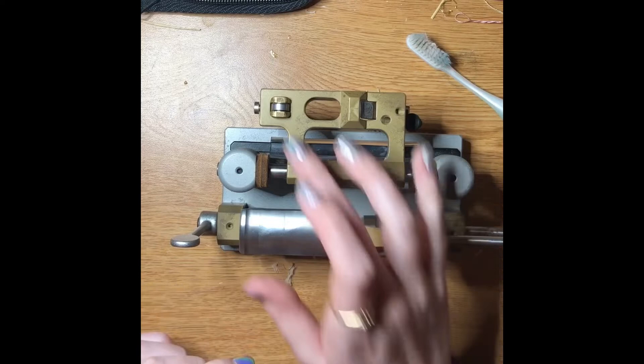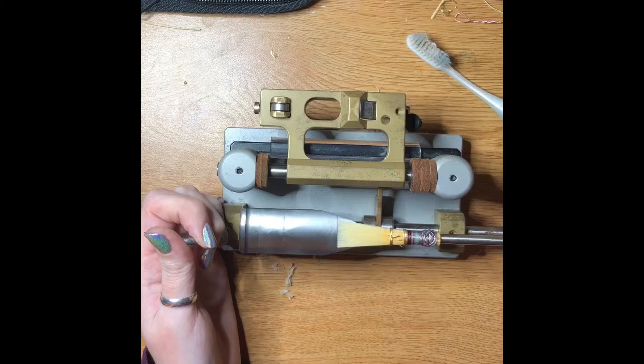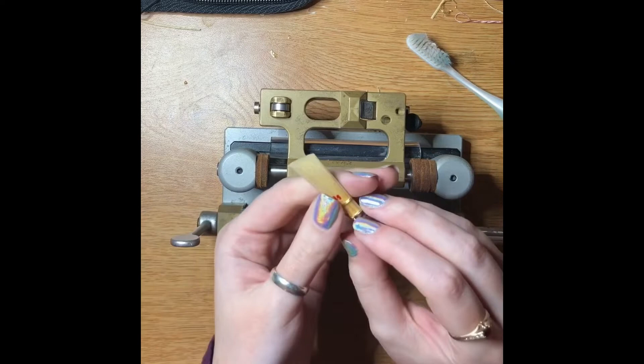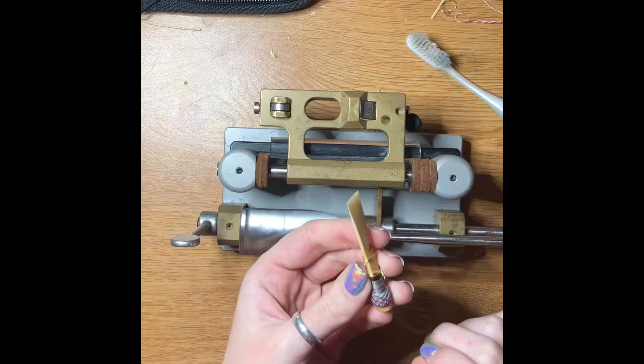You can see the usage marks from where the wheel has been pulling in. These templates can be changed according to however you want your reed to look. For the profiler, the template has certain measurements built into it — it's shaped so that it takes more out of the corners, or the wings as they're called, and leaves more in the center. People can change it how they want. That's how a tip profiler and a regular profiler work.